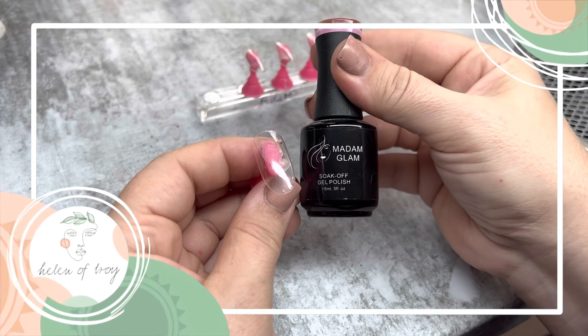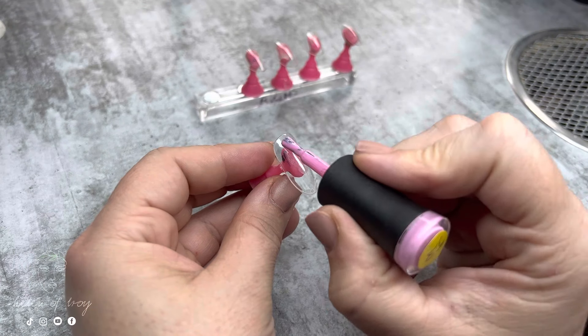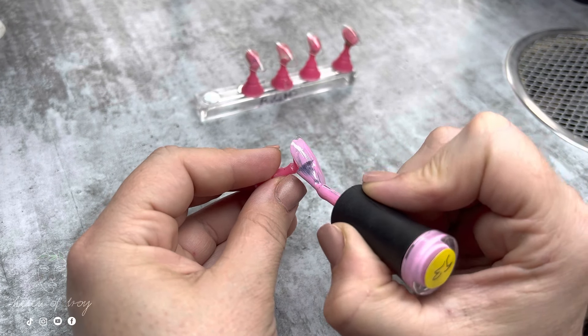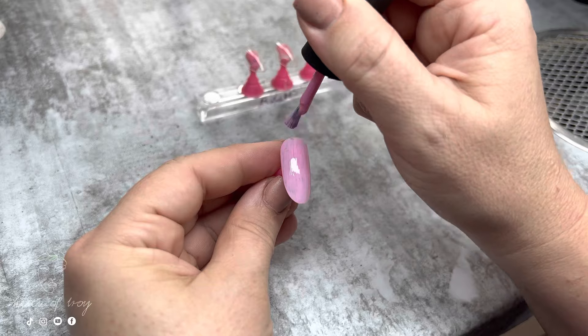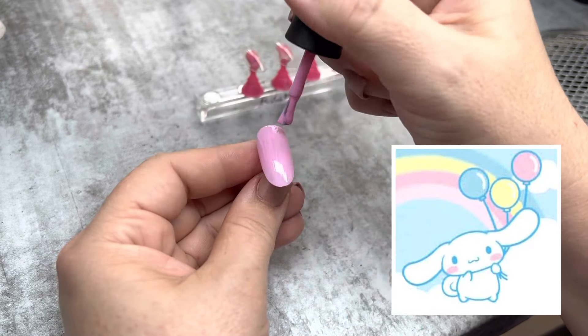Hello my lovelies, welcome to Pisces season where Sassy and I are bringing you a kawaii inspired zodiac set. This month is going to be Cinnamon Roll — a cute little white dog with cute chubby cheeks. My inspiration for this set came from a reference photo, and I'm going to match these colors from my Madam Glam collection.